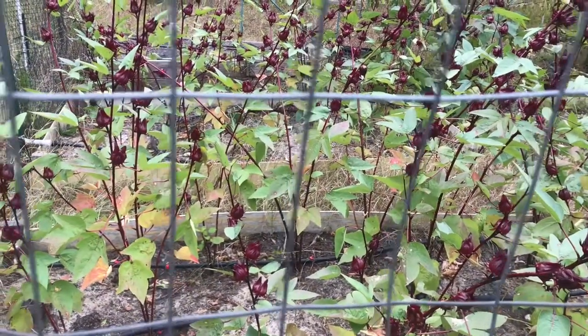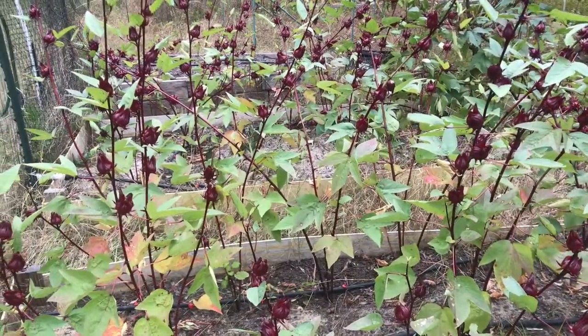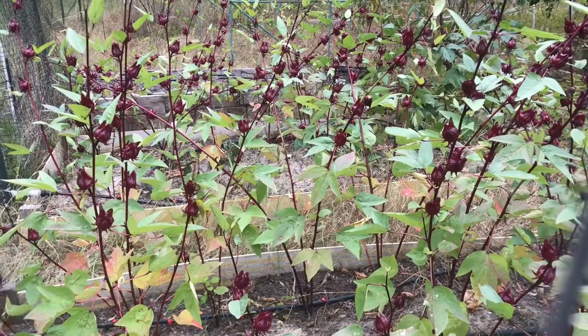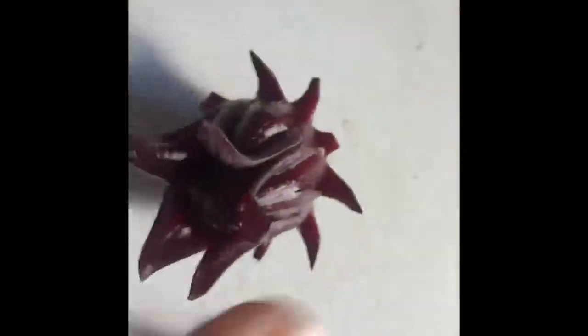The roselle plants are over 6 feet tall in those pots. You will be able to see that in another video when I show you what's located in the greenhouse for the winter months. I plan to do the remaining harvest of the sorrel calluses and to save the seeds.